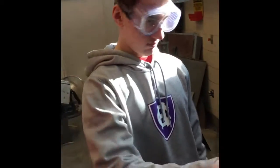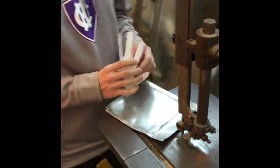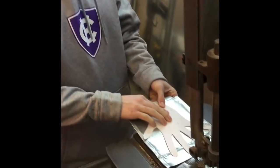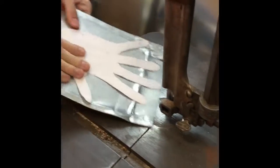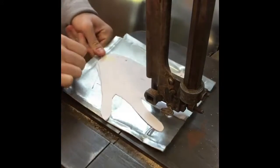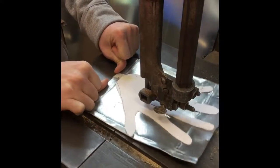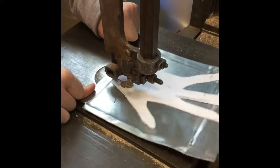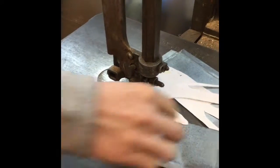How do you start this thing? I don't know. What the fuck? I think it's in the back. Oh, it's on. It's on. You've done your hand.